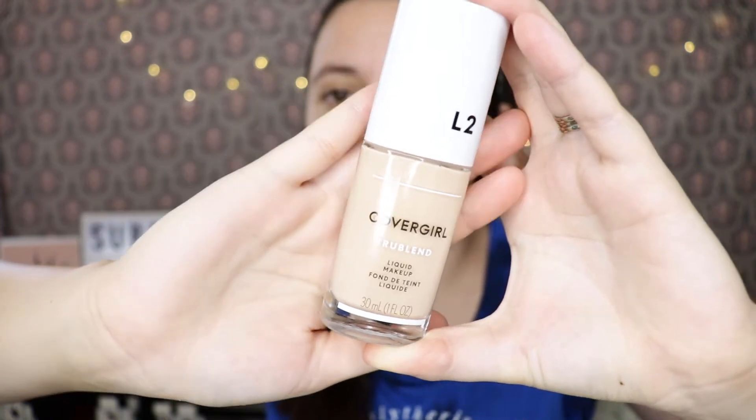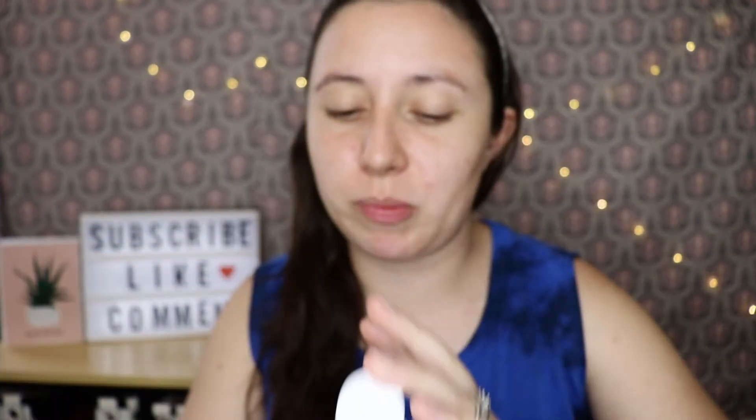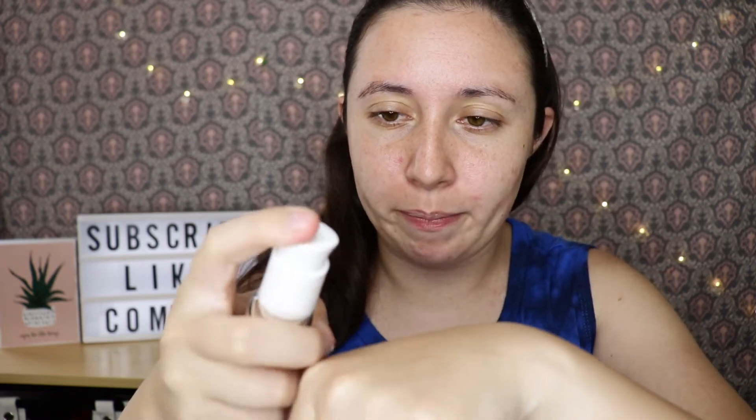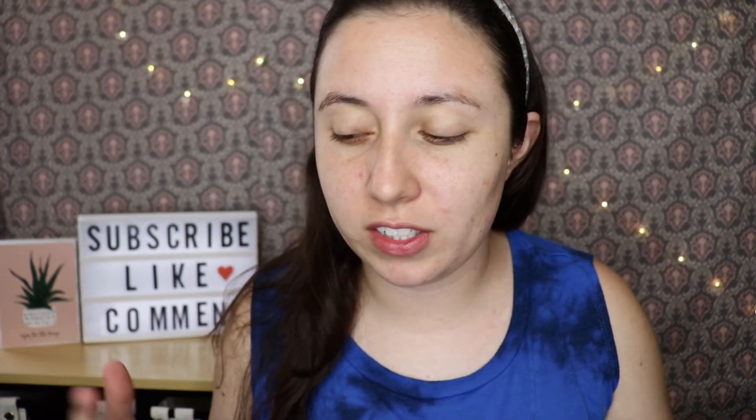I have mine in the shade Classic Ivory and I'm really hoping this will match me. I went to Walmart to get all this stuff and there are no mirrors in the makeup section, so I really couldn't try to match it properly. I did get some sun this week, so I'm hoping that won't mess up the shade I picked. I don't think I've ever tried any of CoverGirl's foundations.